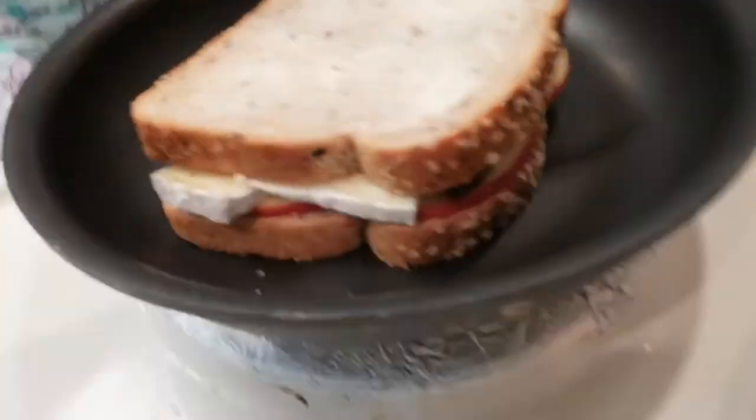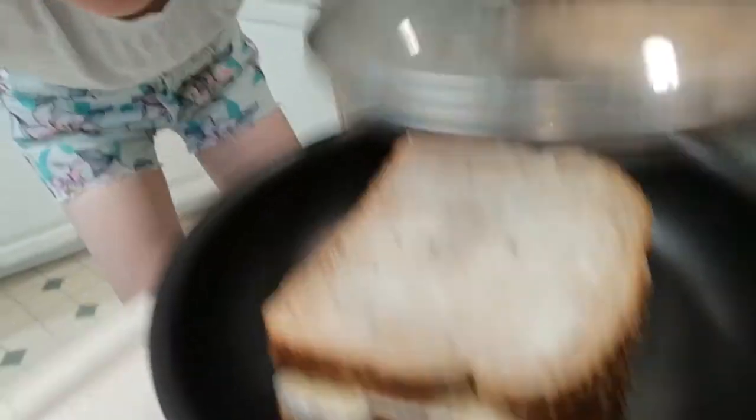I'm making myself a sandwich while the soup cooks — it's a grilled cheese with brie and apples and pickle jam. I'm really excited. There's not much to do except cook and eat a sandwich, and there's nothing better than a really good sandwich.